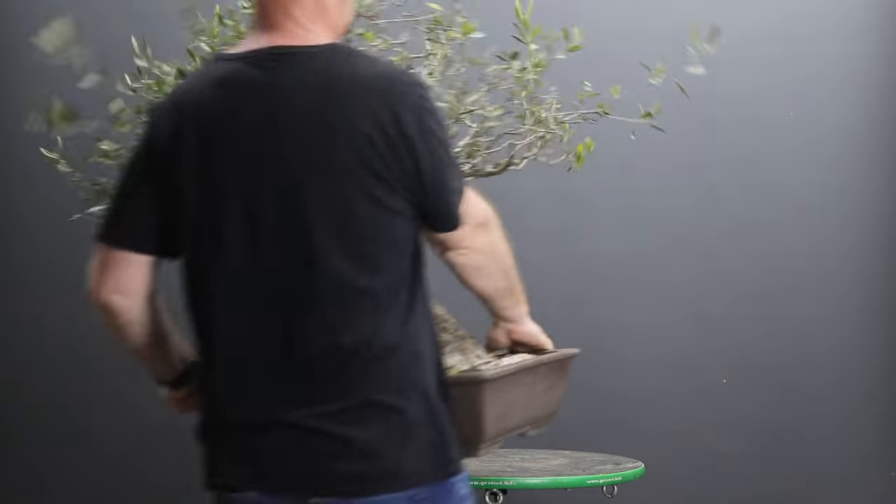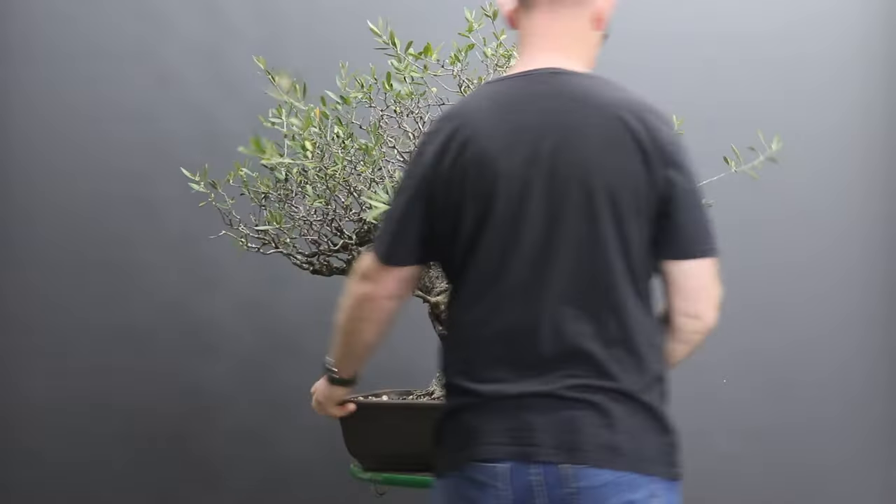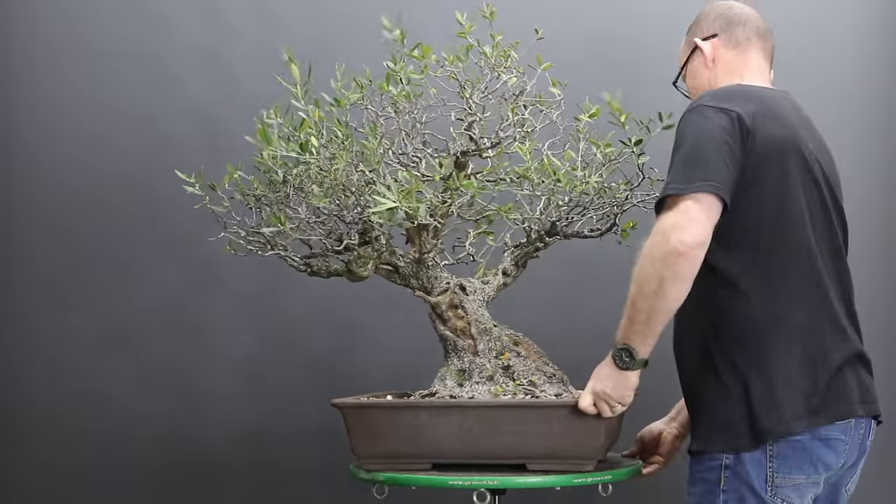Hi there and welcome back. In today's video I am going to be taking the first steps towards rejuvenating this very old wild collected olive.